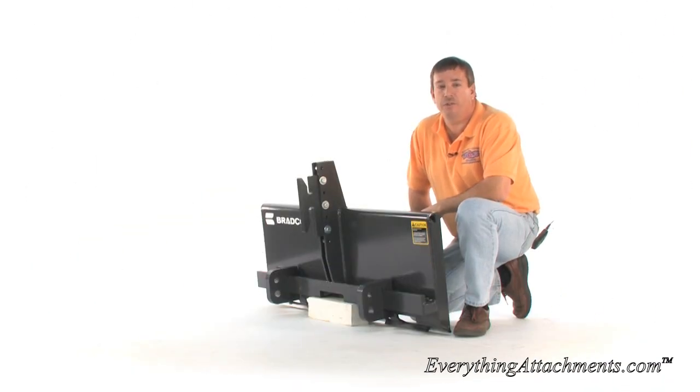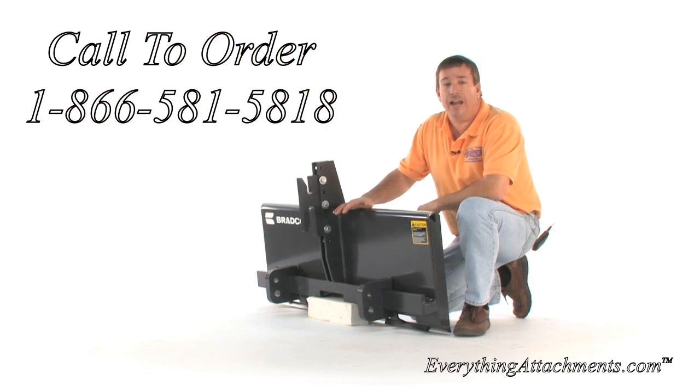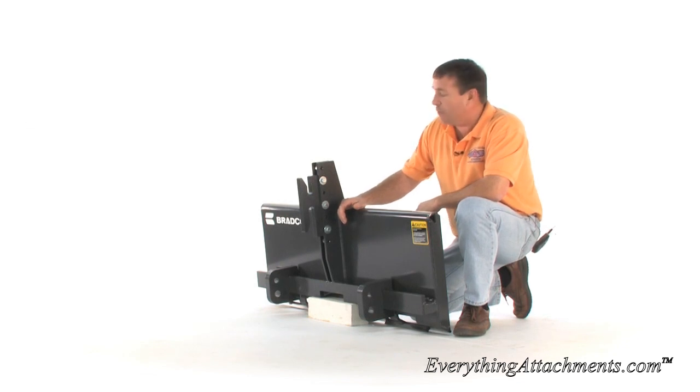Hi, I'm Ted from Everything Attachments, and we're here today with the FFC Quick Attach adapter. This is going to allow you to use your skid steer or your front end loader that has a quick attach to be able to use three-point hitch tractor attachments.